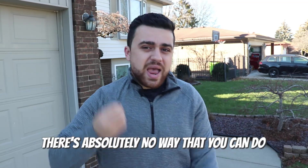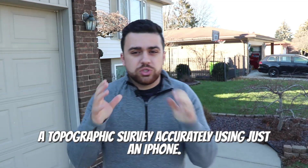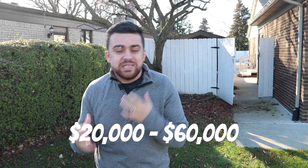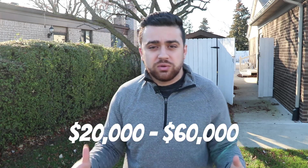Now I know what you're thinking — there's absolutely no way that you can do a topographic survey accurately using just an iPhone. And to an extent, that's true. We use high-accuracy total stations that cost between $20,000 and $60,000 to do topographic surveying. But what if I told you there is a threshold you can achieve using a $1,000 cell phone in order to generate a topographic survey?